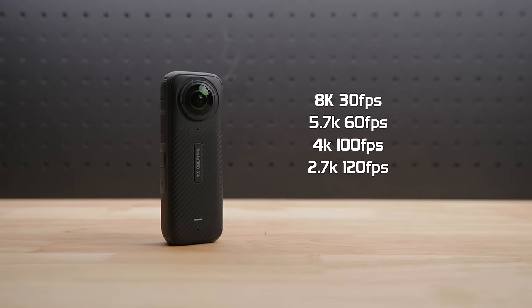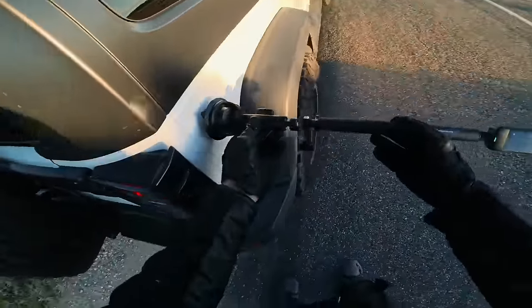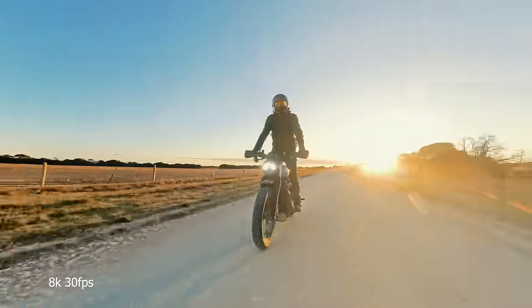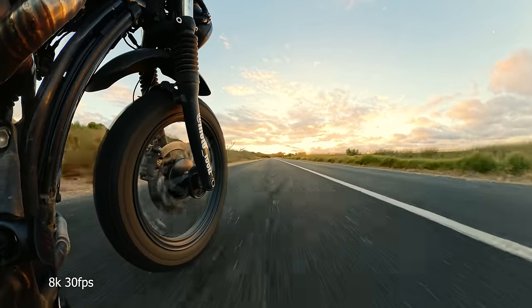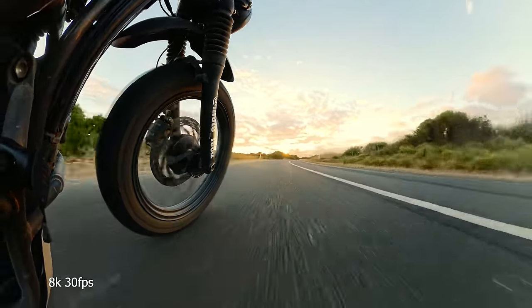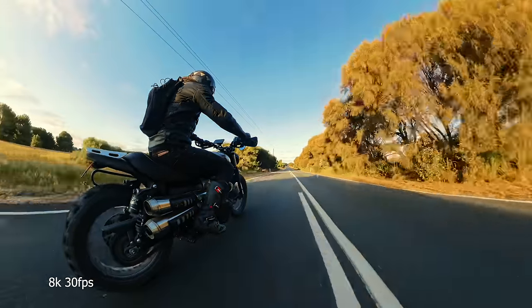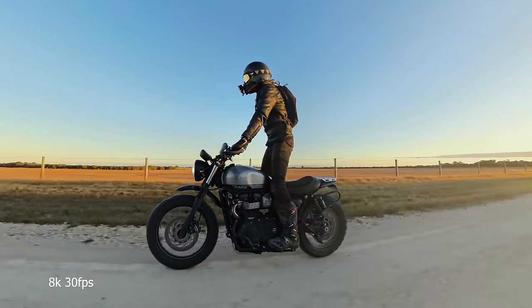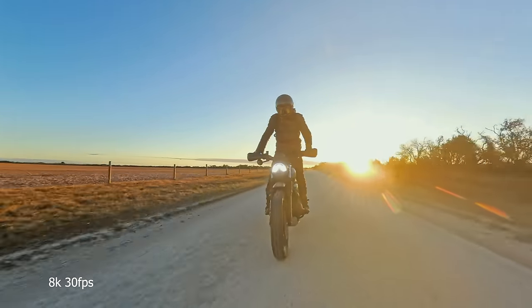The max these cameras have been able to shoot up to is 5.7K at 30 frames a second. Well, this thing now shoots at 8K 30fps, 5.7K 60fps, 4K 100fps, and Mi Mode at 120fps in 2.7K. That's not bad for a 360 camera. When shooting 8K 30fps you have 78% more pixels than shooting 5.7K 30fps — which is what the X3 shoots at. What does this mean? More detail. 8K gives this such nice clarity from a 360 camera.